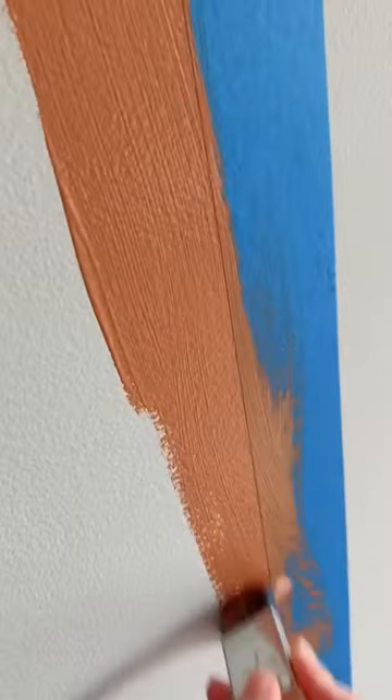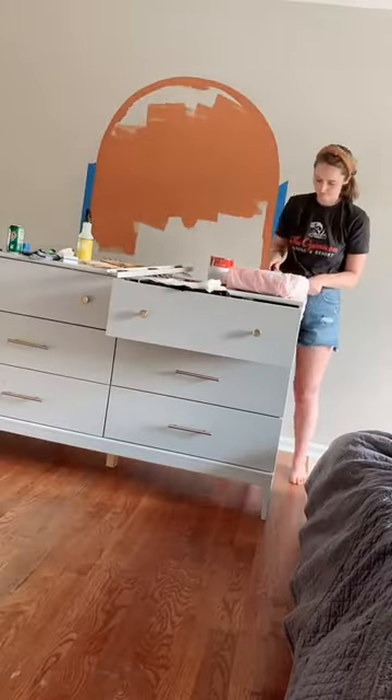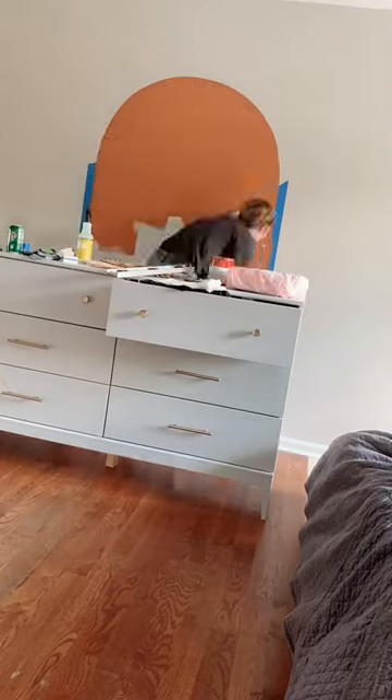Then you can go ahead and fill in the rest of the arch. I like to use a roller for the center because it gives a more even coat. And then while that's drying, I go ahead and touch up any areas on the arch that are a little bit jagged.